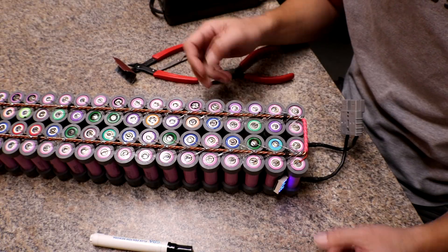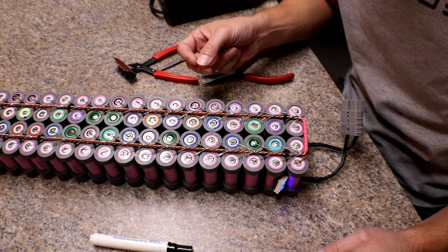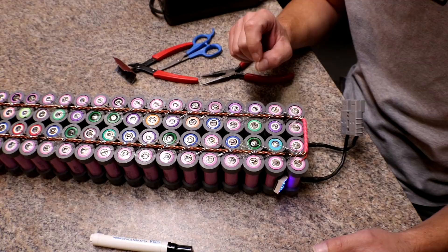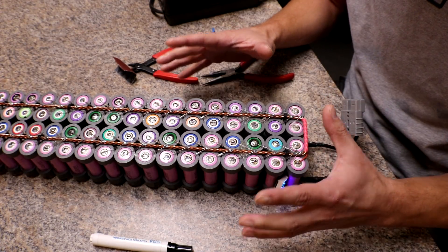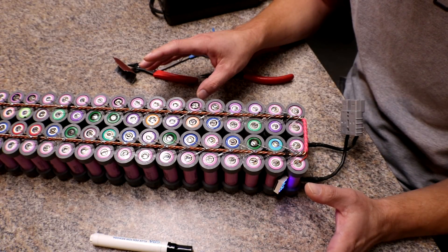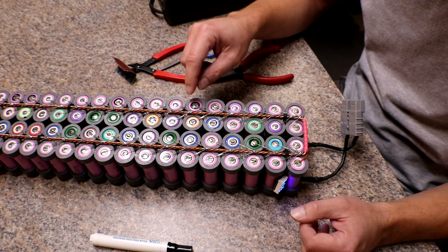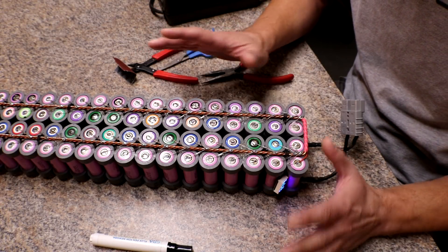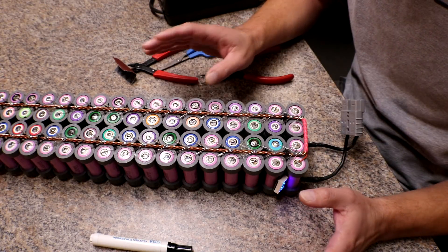I'll pull this guy out and test it to see what the problem is — whether the capacity is gone or maybe I killed it doing a load test. I'll show you how easy it is to remove a cell from a DIY pack. This is the exact reason I wanted to do this design. If you're using the black cell holders and you have a bad battery, all you have to do is break off the little tabs on either the top or bottom and slide the cell out — but that only works if all your cells are nice and clean.